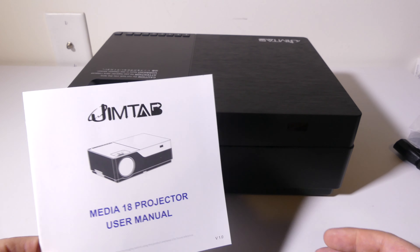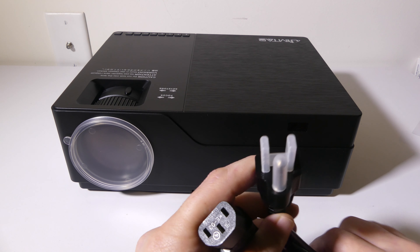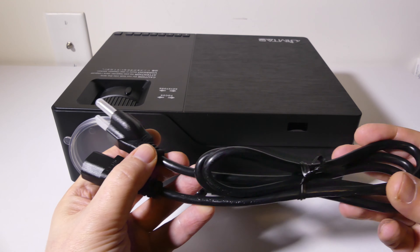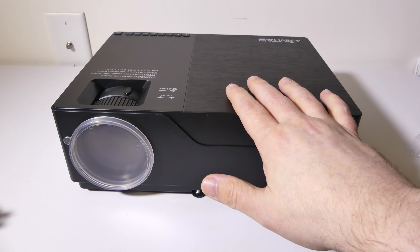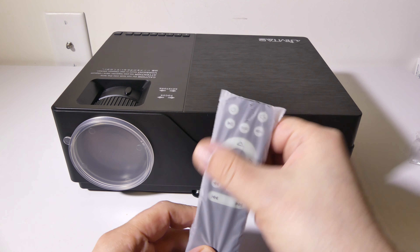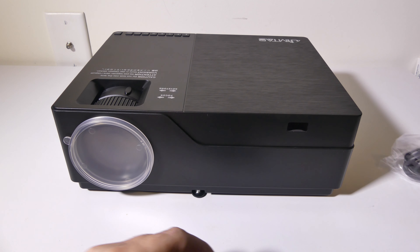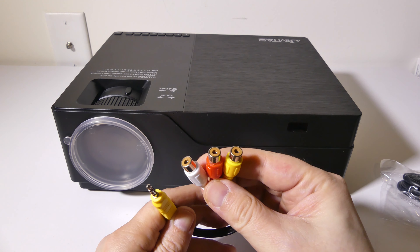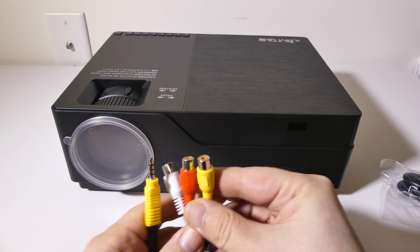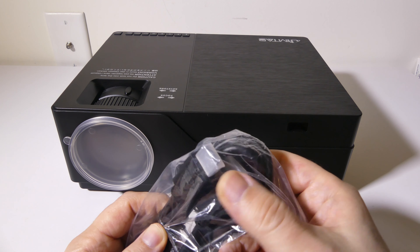Moving along, we do have a three-prong power plug here to power your projector, and it's a heavy-duty cable, which I really like. We also get a universal remote control that gives you all the functions you may need, plus a legacy AV cable, and they do include an HDMI cable as well.